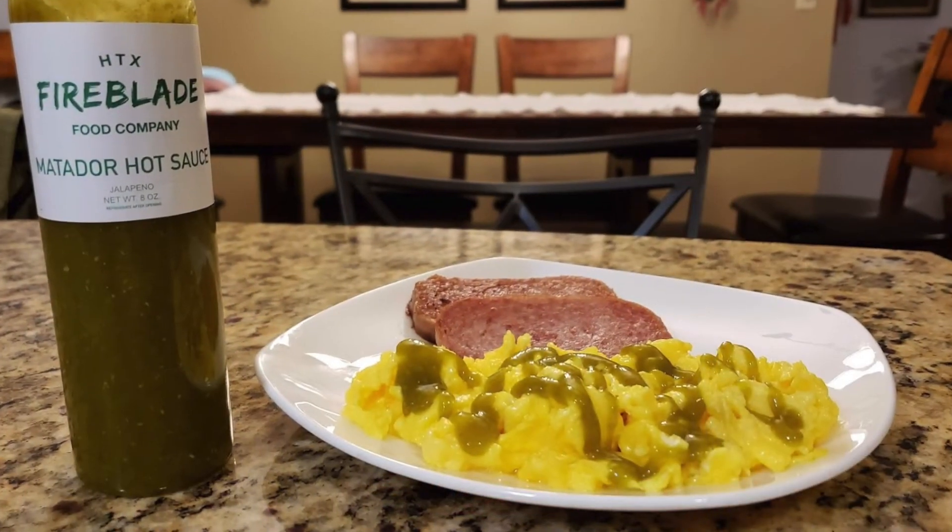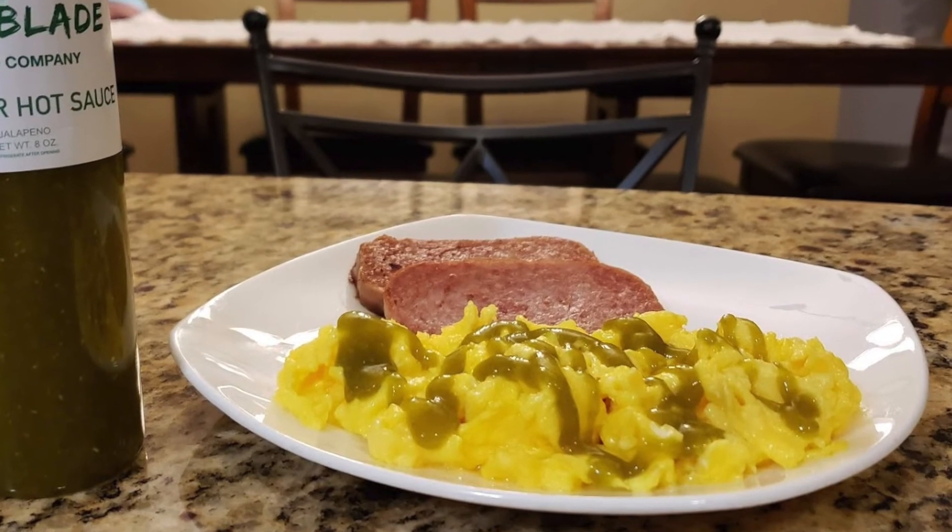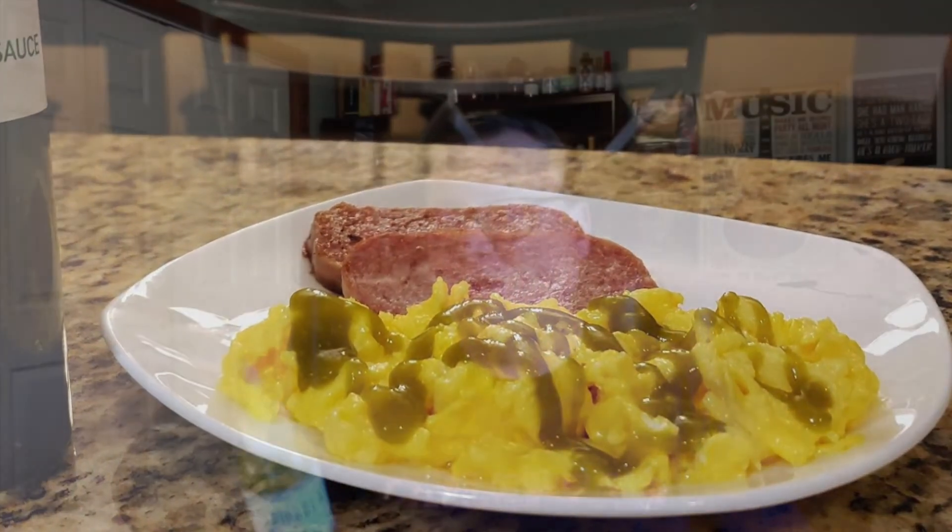Now here's what I do with this one guys. I just kept it simple, but I love my Spam and eggs, so that's exactly what I put it on. This stuff on scrambled eggs is delicious, and I believe it would also be fantastic on pizza and on a burger and just anything like they say here — mac and cheese, sandwiches, mixed with sour cream, mixed with mayo to make your own Matador sandwich spread with some mayonnaise. That would be fantastic.